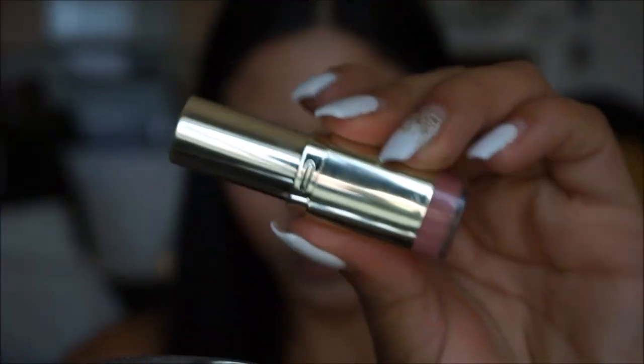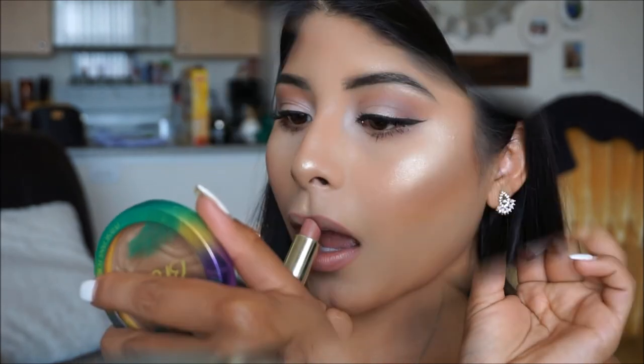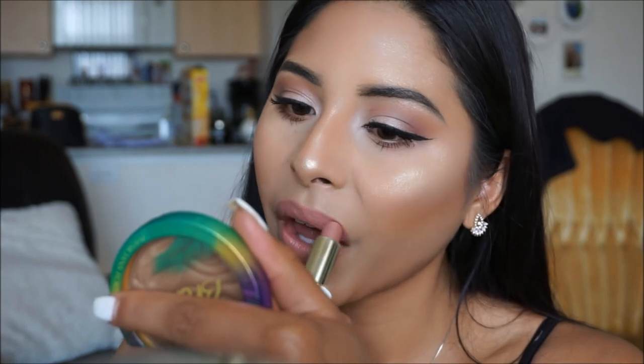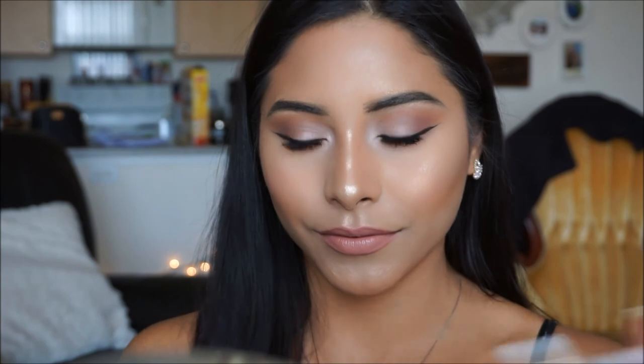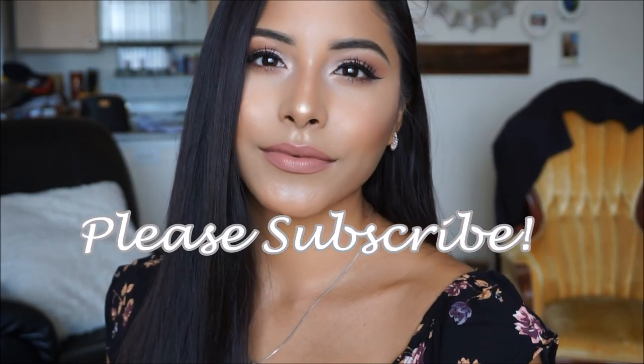The lipstick I'm going to be using is this one by Milani in the shade Nude Cream - it is the most gorgeous nude pinky color and it will go very nicely with this look. Not to mention these lipsticks are super affordable and I absolutely love them - I think I own every single shade. To set my makeup in place, I'm going to be taking the Milani Make It Last Setting Spray - it is 16-hour wear, smells amazing, and it is the bomb. This finalizes the makeup look. I hope you guys enjoyed, and I will see you guys in my next video.